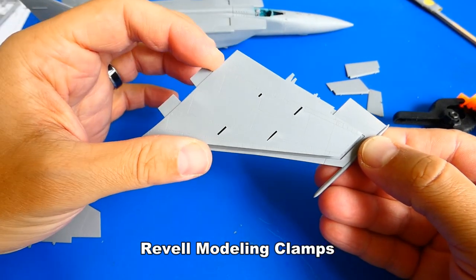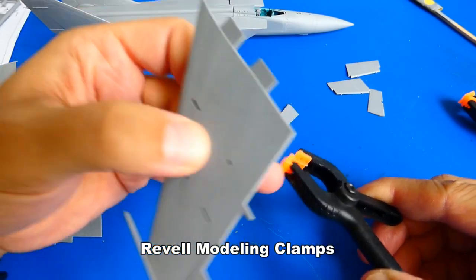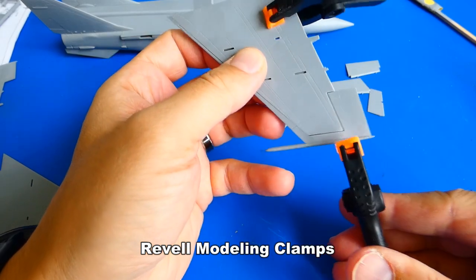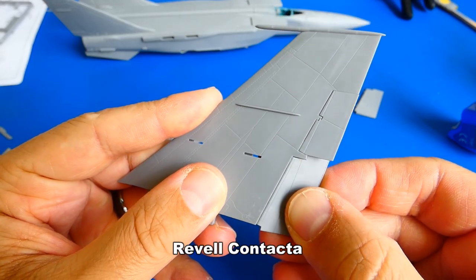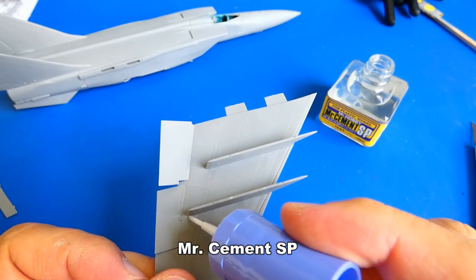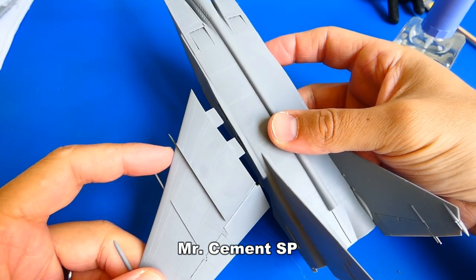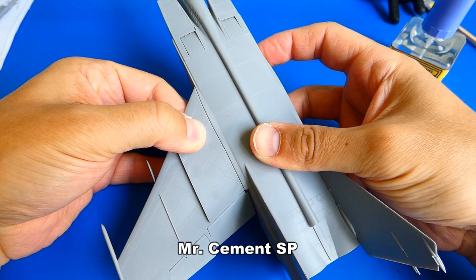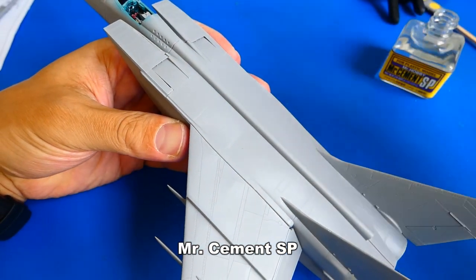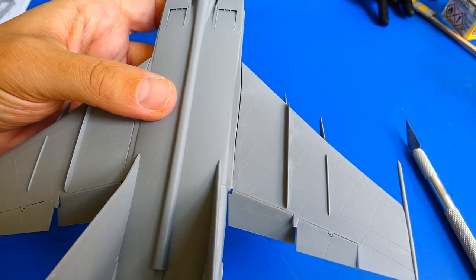Next is the wings assembly. For attaching I use my cheap Rebel modeling clamps — these tools are very helpful and reliable. There is no option for folded flaps in the kit, but I want them to be folded as it looks much cooler. Now I glue the wings to the fuselage. I also experiment with new glues like Mr. Cement SP and Tamiya Extra Thin — I like the Mr. Cement glue more. I thought the wings fit would be better, but there is a big gap showing that must be filled up with putty.